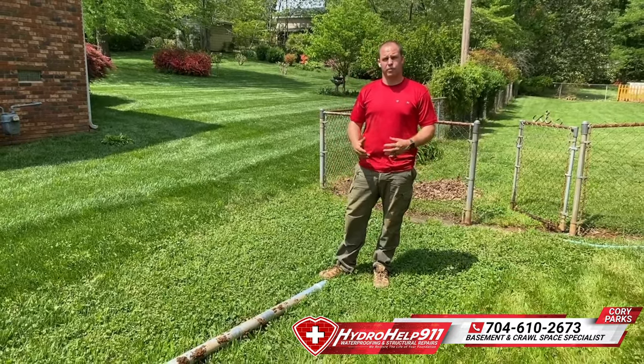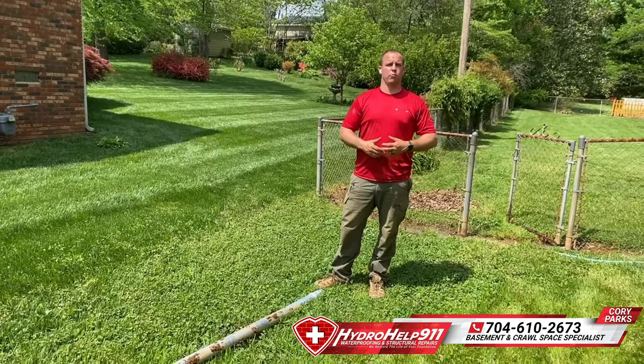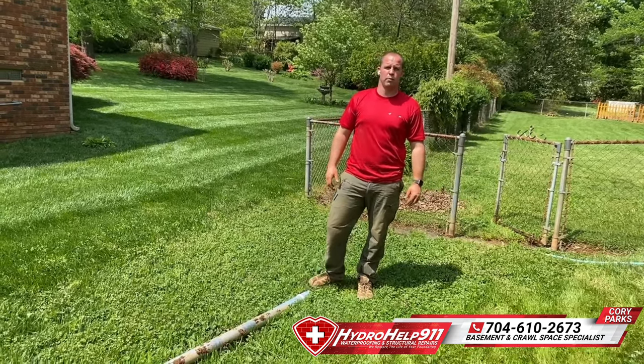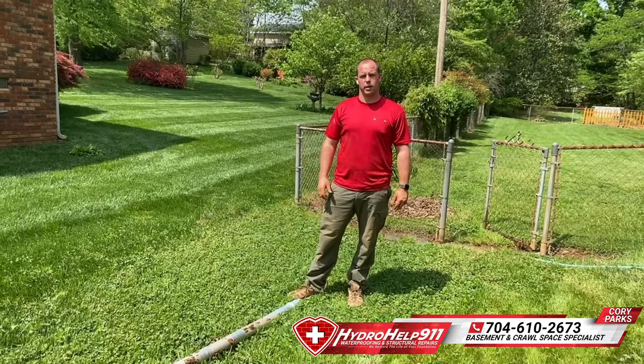If you have any questions about helical piers or structural repair, let us know — 704-813-9554. Check us out online at hydrohelp911.com. Look us up on Facebook and don't forget to hit the subscribe button down below. Y'all have a good day.